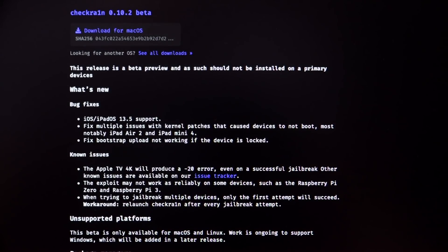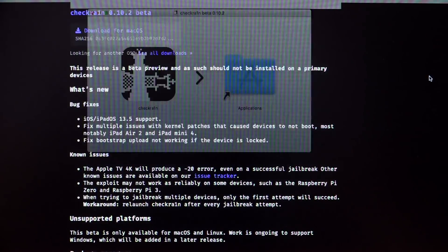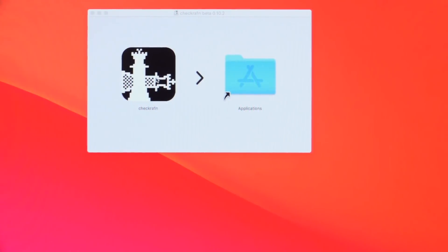After downloading, open your Downloads folder and mount the .dmg disk image file. Once it is mounted you'll receive a Finder window, and you just need to drag checkra1n over into the Applications folder. After you do that you might receive a message asking to replace a previous version if you've already used checkra1n — just click 'Replace.' If it's your first time jailbreaking you won't get this message.